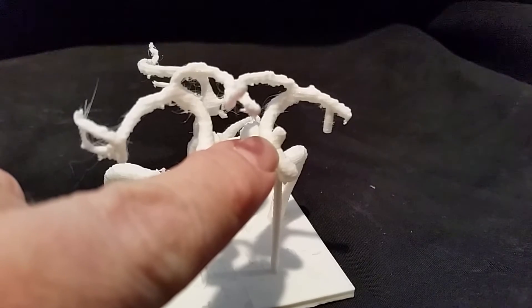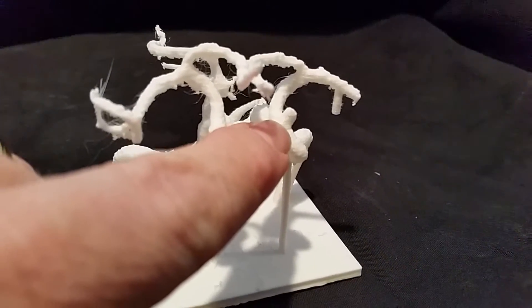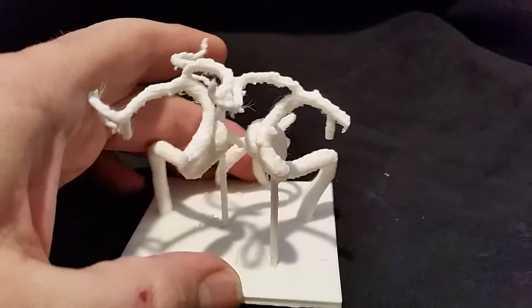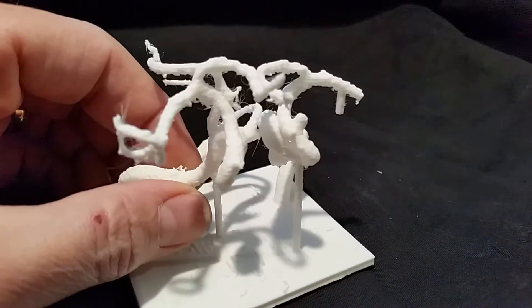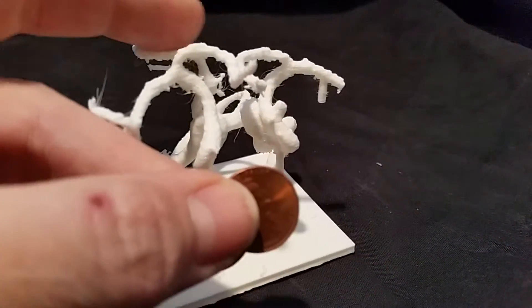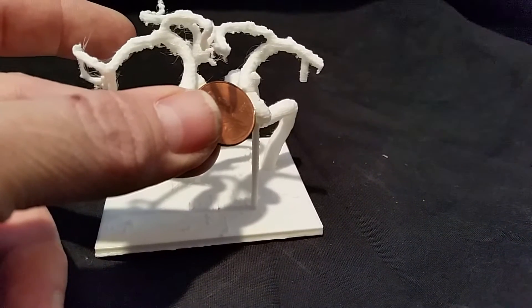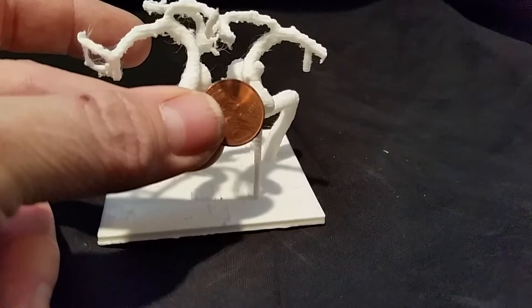Roughly 4.6 millimeters high — that's about 2 tenths of an inch, 0.2 inch, roughly. Smaller than a quarter of an inch. In comparison, this is a scale model, so it is accurate to what is actually in my brain. Here's a painting to show the size.